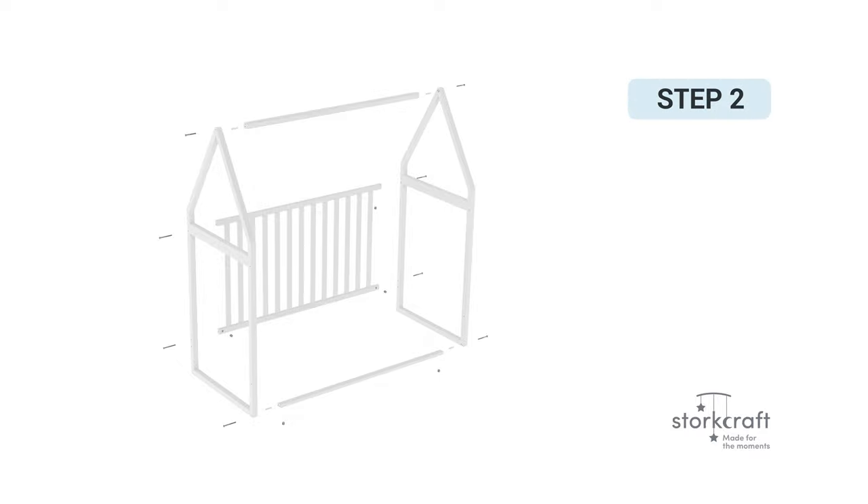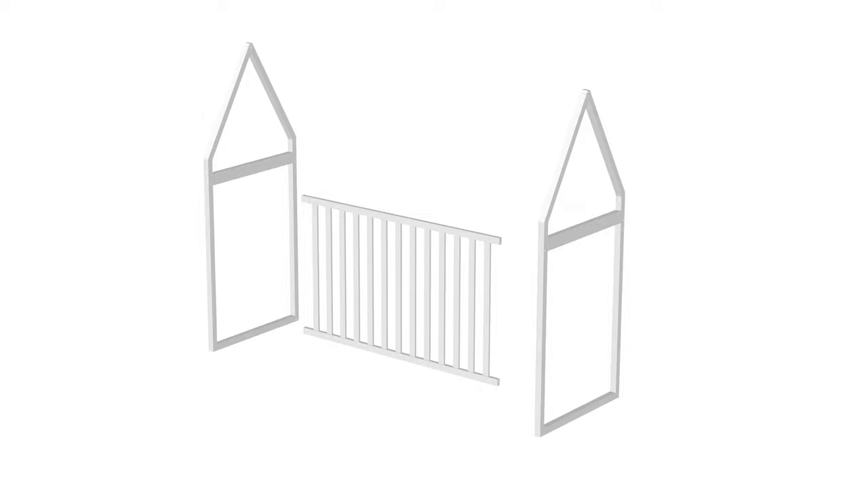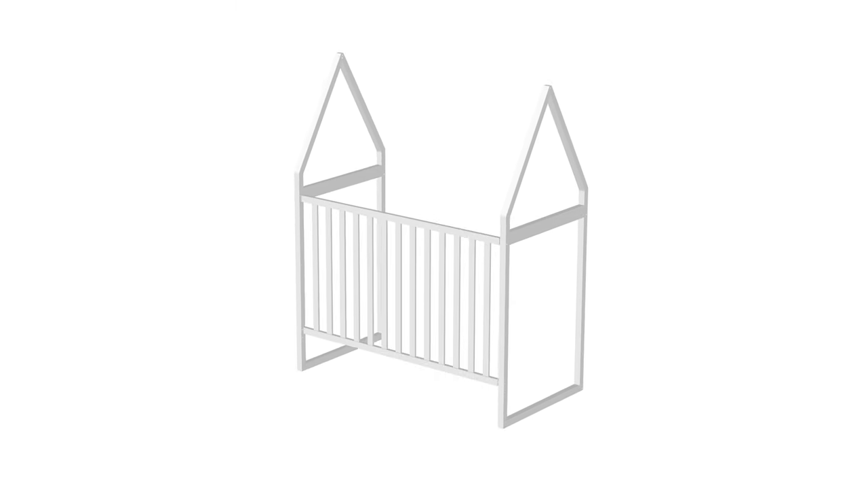Step 2: Playhouse tent assembly. Begin step 2 by placing the front rail, part number 4, between the assembled left and right tent sides. You might require two people to help with the assembly process in this step — it is highly recommended that someone assists you. Push the left and right tent sides up against the rail, matching the corner holes. Next, attach the front rail using four part J barrel nuts and four part C bolts.